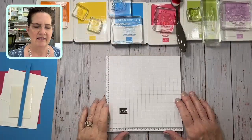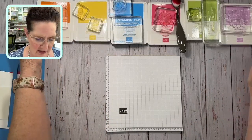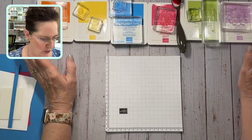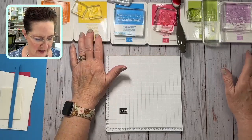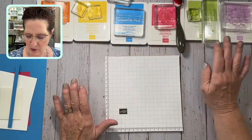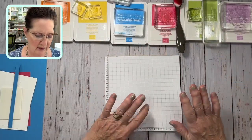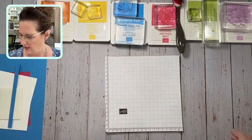I'm going to take you down to my desk and I want to look at all this color. I've got some new color and some old color, all coordinated. I've got pumpkin pie and daffodil delight, and then there's the new azure afternoon, mango melody, granny apple green, and fresh frieza.